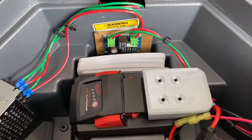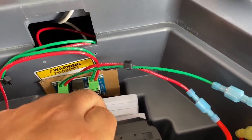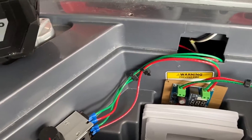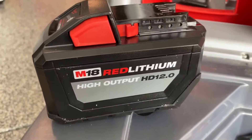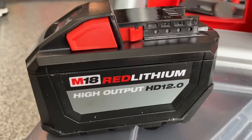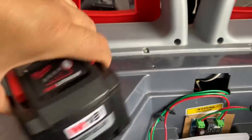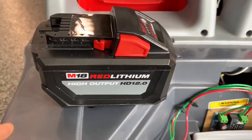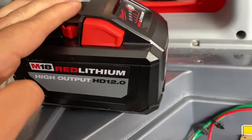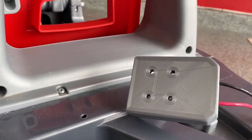Instead of going with those big heavy 12-volt batteries plus a six-volt, we ended up going with one of these M18 Red Lithium High Output heavy-duty 12.0 amp-hour batteries from Milwaukee. We've got a bunch of these tools, so why not see what we can do? Here's our juice — 18 volts. We're connecting it with a 3D-printed Milwaukee M18 battery power mount connector adapter dock.